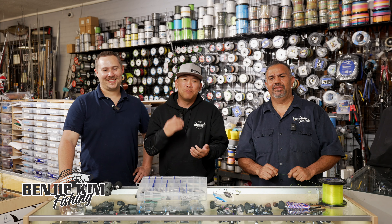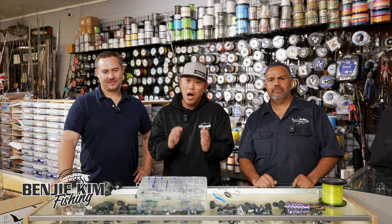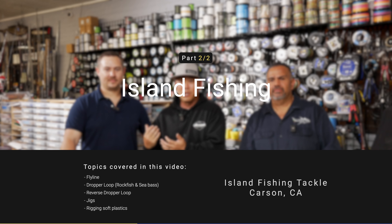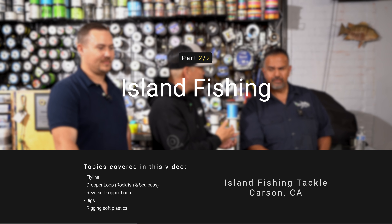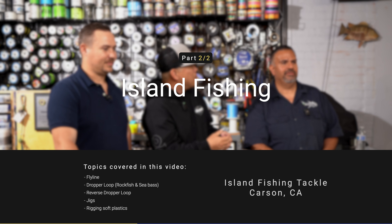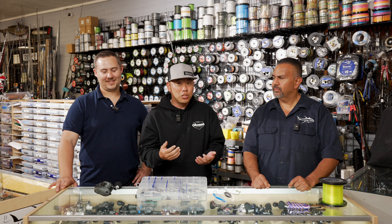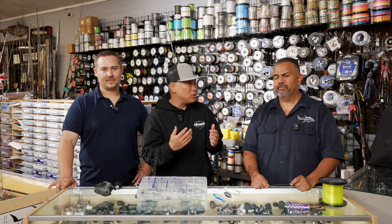Today we're talking about island fishing. This is part two of two — in the last video we introduced rods, reels, and terminal tackle. My name is Benji. Thanks for tuning in. I'm here with my good friend Anthony, and we're at Island Tackle in Carson with Sam. Today we're going to be talking about rigging and techniques, and Sam is going to talk about all the basic rigs that you need.